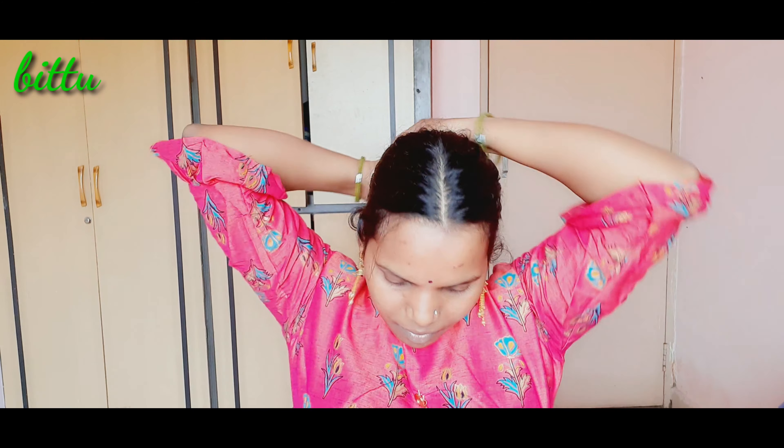Hello Friends! Welcome to Madhu Manju YouTube Channel. I'm going to show simple makeup in this video.